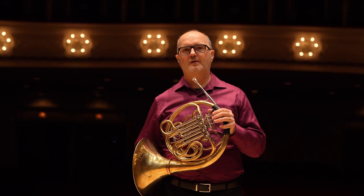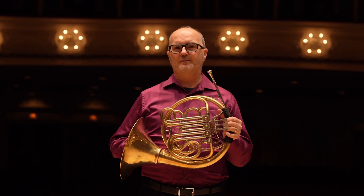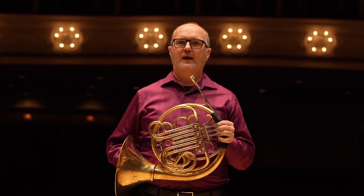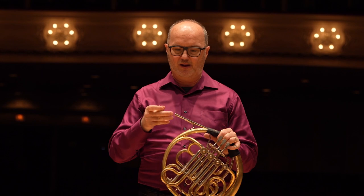Hello, my name is David. I play the French horn. The French horn is a member of the brass instrument family, along with the trumpet, the trombone, and the tuba. And like all brass instruments, it has a mouthpiece at one end and a big bell flare at the other end.